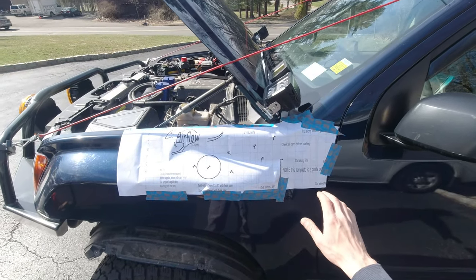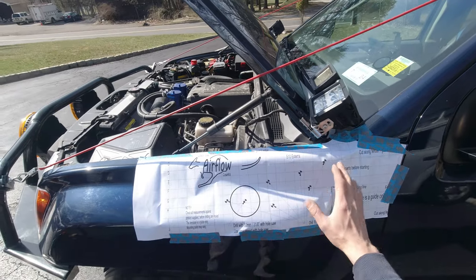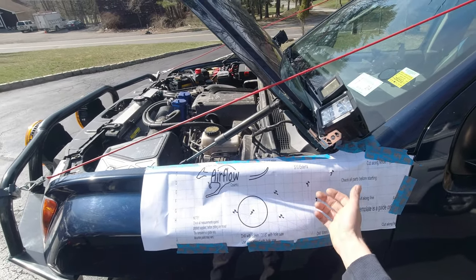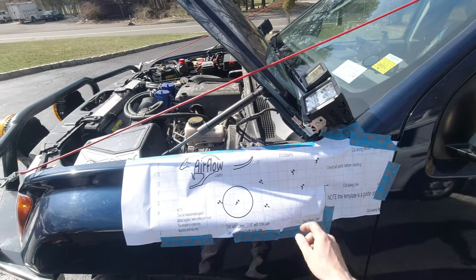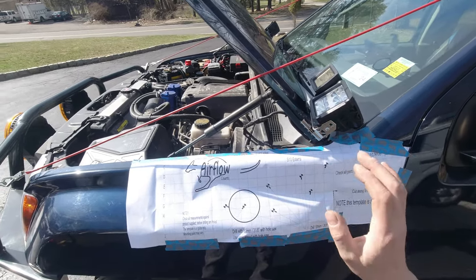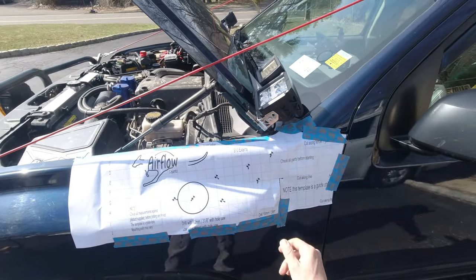Template is in place. Hopefully I positioned it how it's supposed to be. Theoretically these holes could be slightly bigger because we can put a washer behind it, so it's no big deal. This is all just a template, it might not be perfect, or maybe I'm not gonna do it perfect, but it's doable.